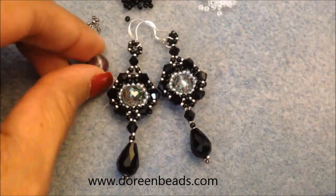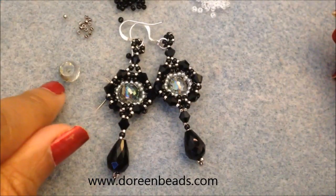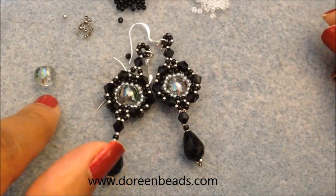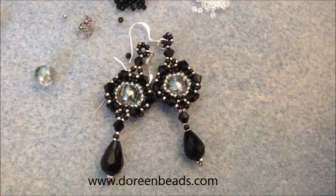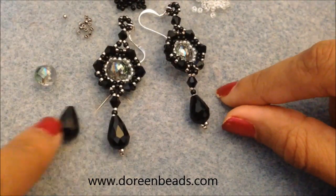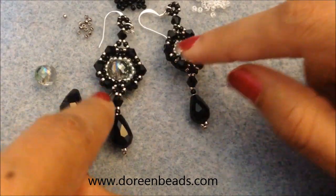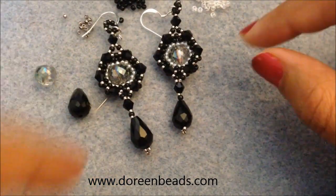In addition, you need two 8-millimeter beads. Doreen Beads sent me these faceted beads — they're flat at the top and bottom, so I've been using them in this orientation. You can use any 8mm round bead; it doesn't have to be this one, but I'll have the link in the description box. You'll also need some drop or pear-shaped beads — mine are crystal and jet black to match my black bicones, also from Doreen Beads.